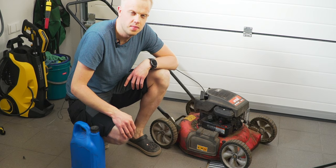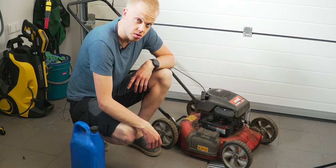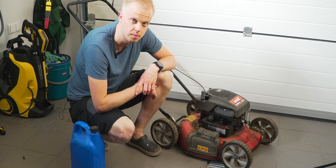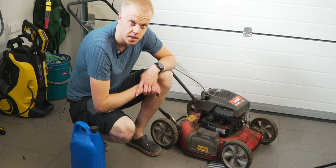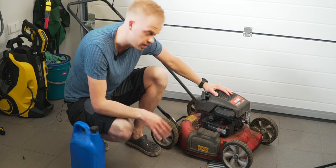Hello again. Today we go over five steps to give your lawnmower a full service. You should consider making a service, or letting someone do it, every spring before you start mowing the lawn. But let's get straight into it — the first thing that we do is give it a good cleanup.